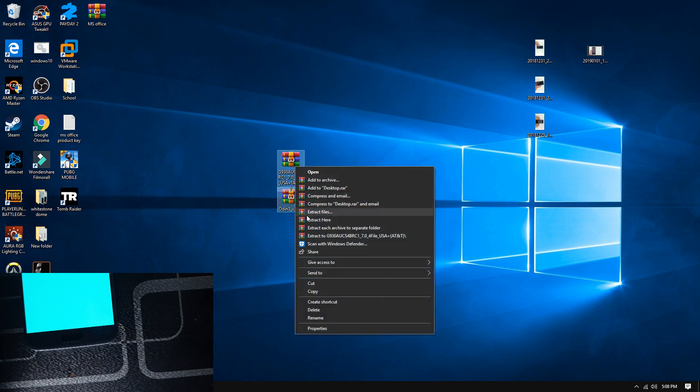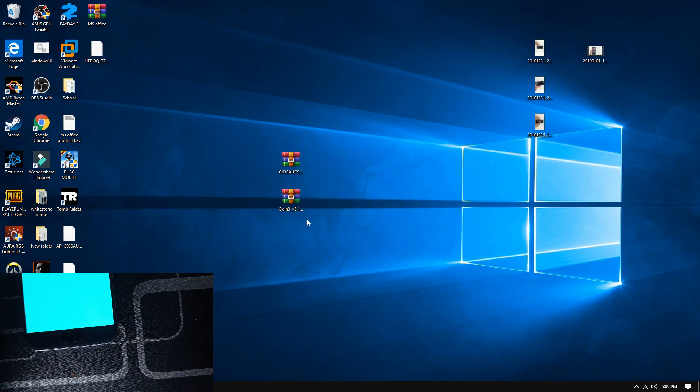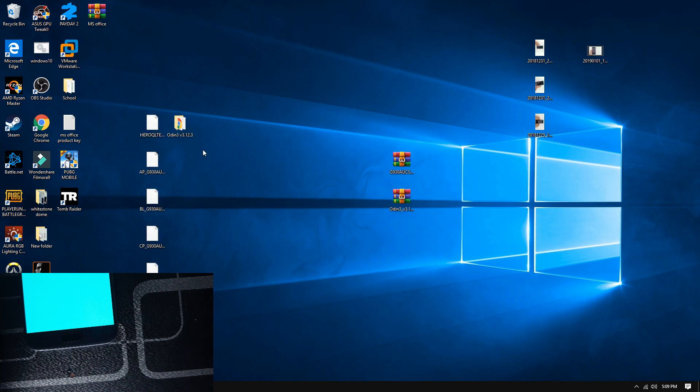Once you have downloaded them, just right-click and press 'Extract here.' After you have extracted, make sure you have these five files plus Odin.